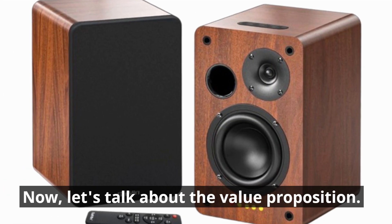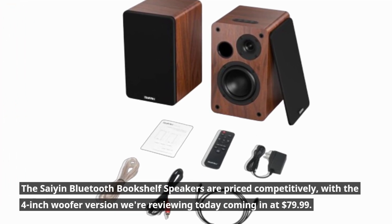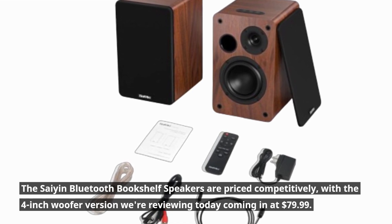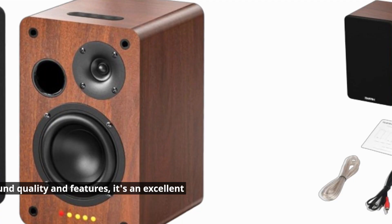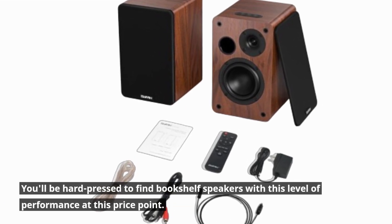Let's talk about the value proposition. The Scion Bluetooth Bookshelf Speakers are priced competitively, with the 4-inch woofer version we're reviewing today coming in at $79.99. For what they offer in terms of sound quality and features, it's an excellent value. You'll be hard-pressed to find bookshelf speakers with this level of performance at this price point.